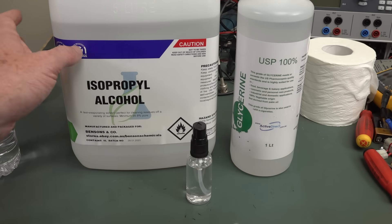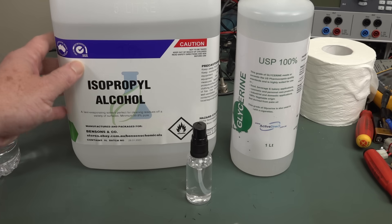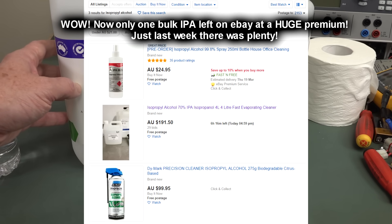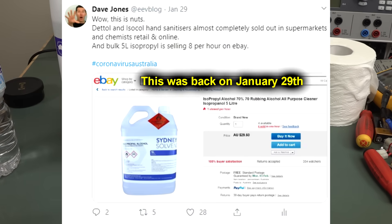Back in early February I ordered another five liters. This is cheap stuff. Isopropyl alcohol — it's like 15 bucks for five liters or something. Really cheap stuff, although they might be price gouging these days.